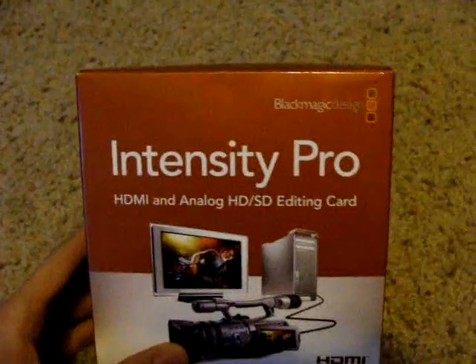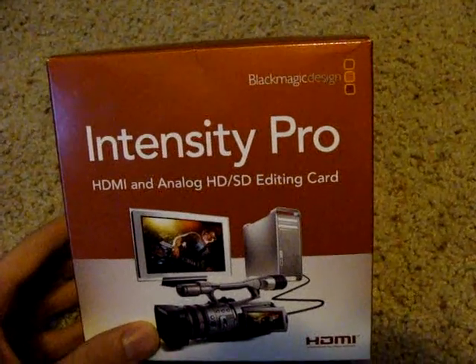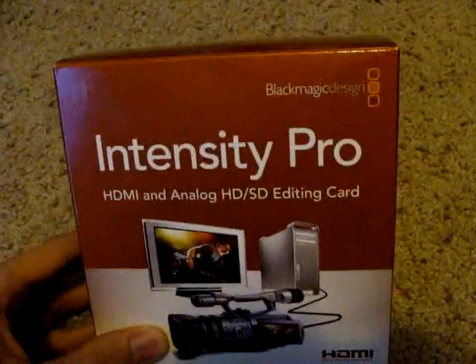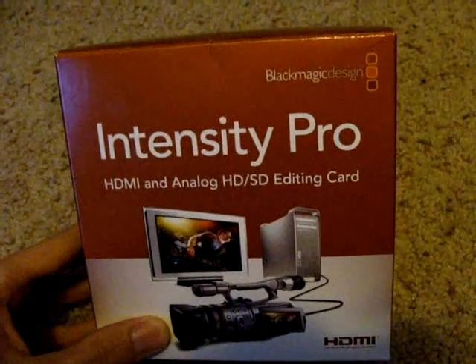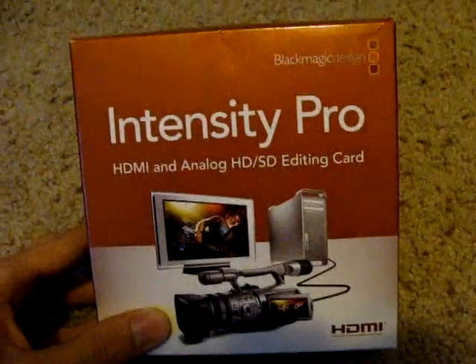Also, if you get the Pro version — there are two versions. One was just Intensity, and it still had Pro on the name, but it didn't come with a breaker cable. This one is Intensity Pro, and it comes with a breaker cable. The one without the breaker cable is $150 instead of $200.